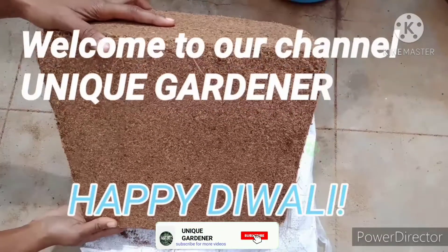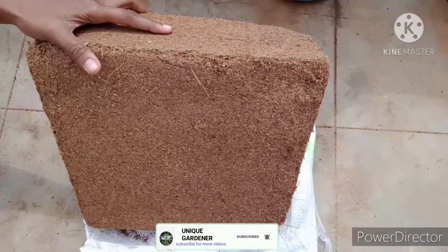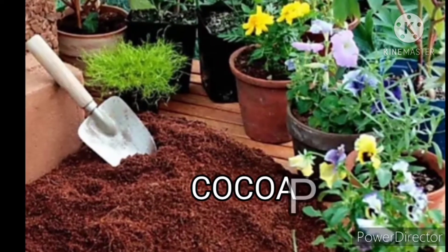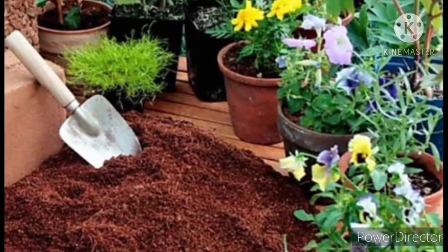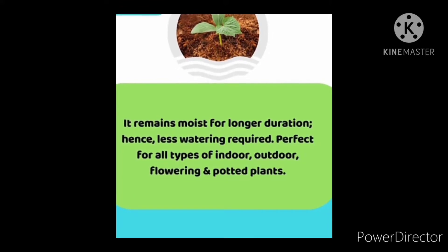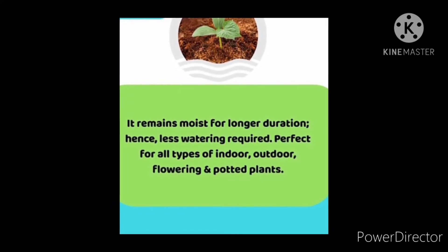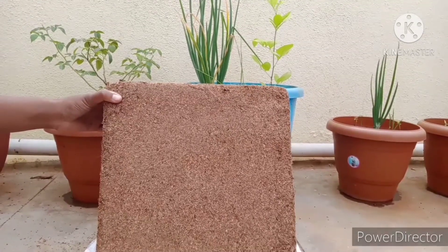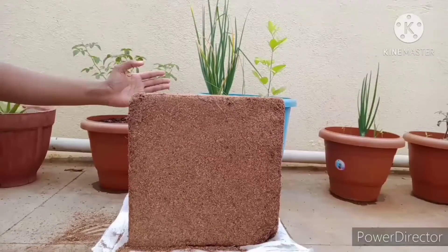Hello guys, in this video we are going to see how to convert Cocoa Bar into Cocoa Peat. This Cocoa Bar has many benefits, especially in terrace gardening. So let's start.